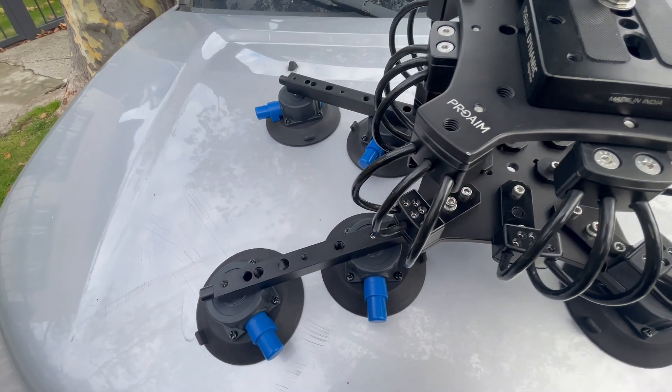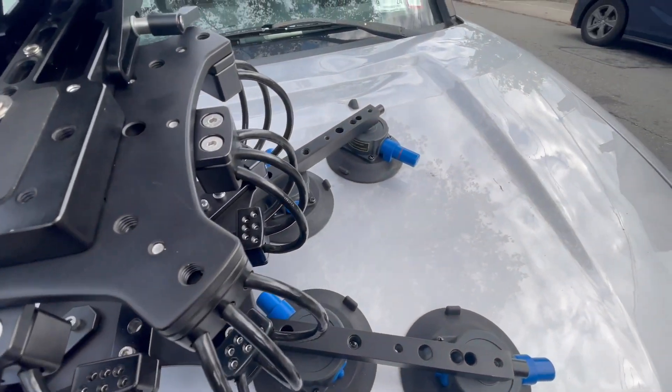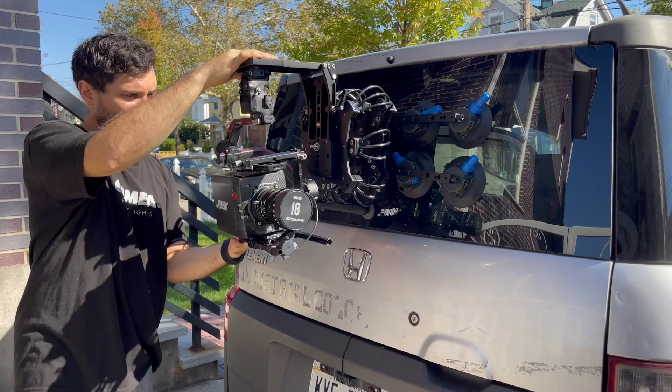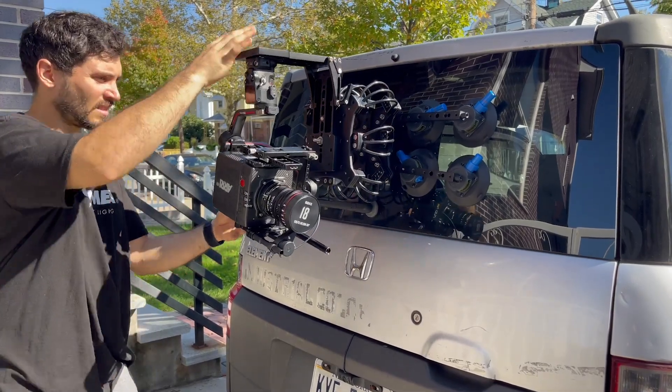Once each suction cup is touching the surface, start pushing the blue buttons until you no longer see the red line. Once the red line is gone, you know you have a firm contact. Go ahead and tug on the vibration isolator to test out this contact.